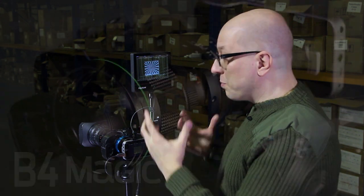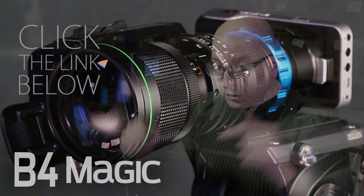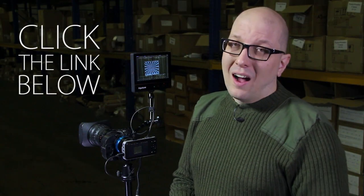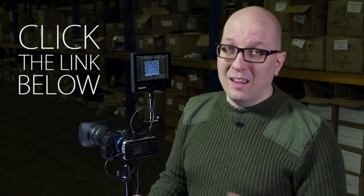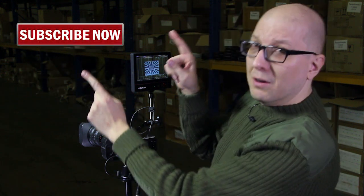Now if you want to learn more about the B4 Magic Adapter — that's the adapter that lets you mount B4 lenses onto the Blackmagic Pocket Cinema Camera — just click on the link down below this video. You can order it starting today and learn all about it on the catalog page. Don't forget to click here to subscribe to get more videos just like this one. We do how-to's, product previews, unboxings, and special deals for those of you watching our video channel. My name's Bohus, thanks for watching.